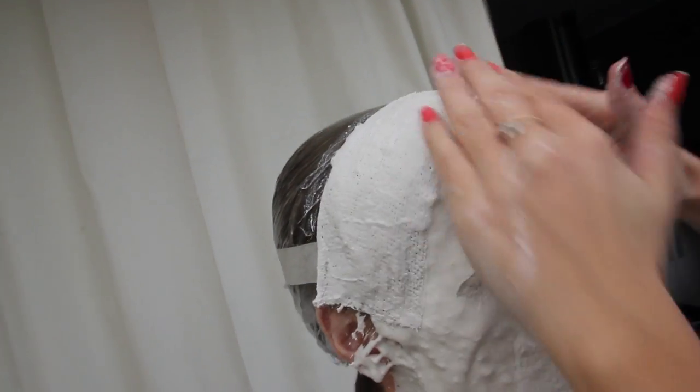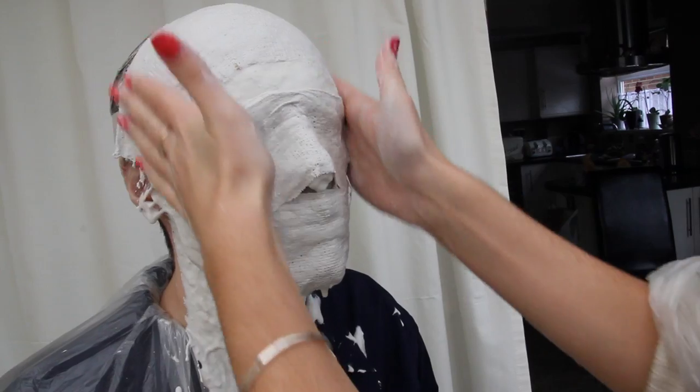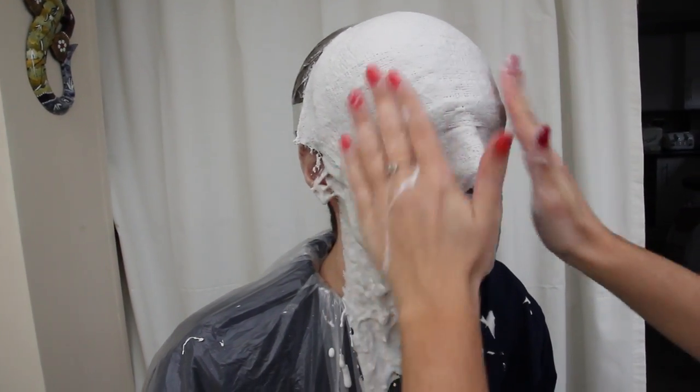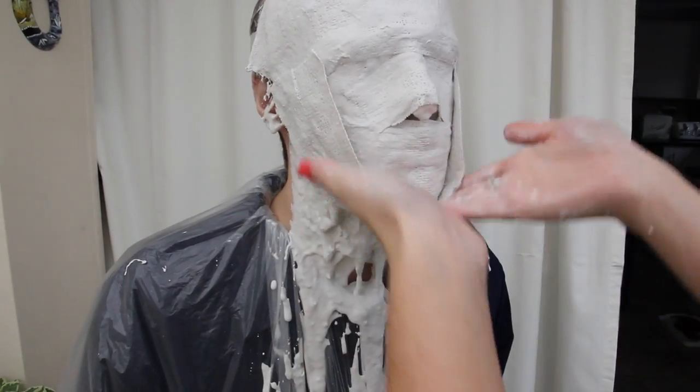When you dip the plaster bandage into the water, make sure you wring out the excess water before applying it. It's important to do layer after layer because you need this to be really solid for when you pour the plaster in, otherwise it will warp. You need at least 10 layers — I went over it again and again.